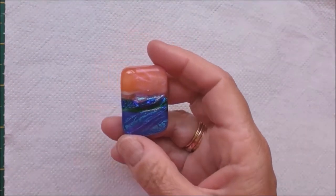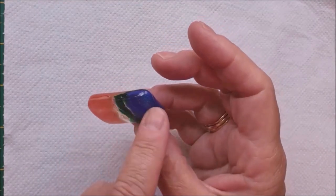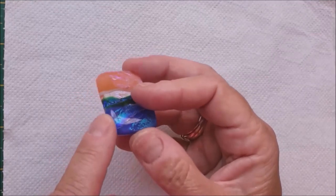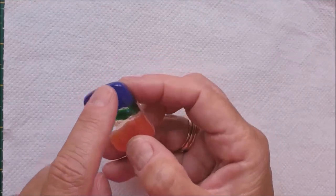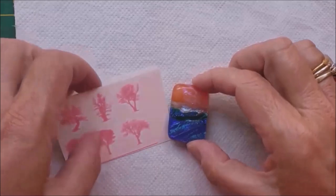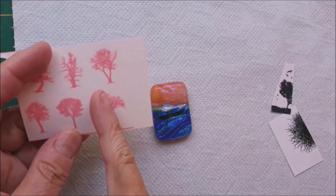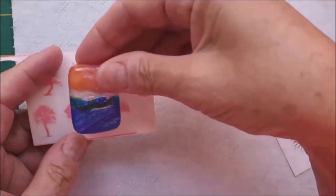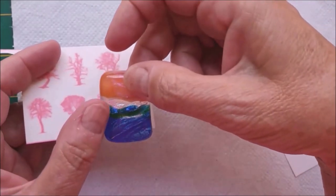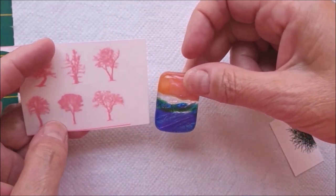This has come out of the kiln now after the fire polish. You'll see lovely round edges where I beveled it - they've softened on the fire polish fuse. Same on the back. After a lot of deliberation, I've decided I'm going to use a white decal on this. I'm going to use a tree design - cut it down the middle and put one half on each side at differing heights, then decide what to put in the middle.